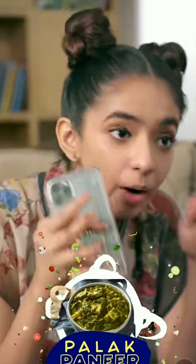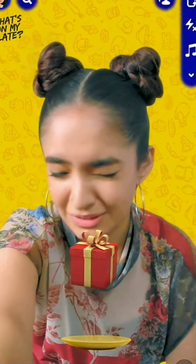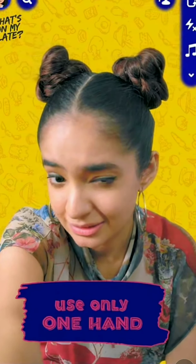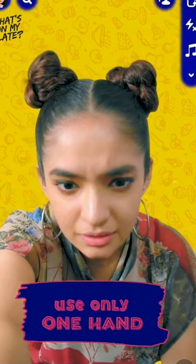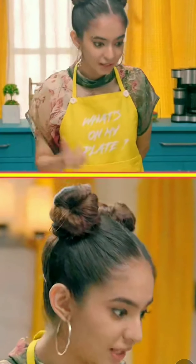So today I'm going to make palak paneer, and that's why I'm going to be judged by my mom. The challenge says to use only one hand. I was already so nervous that my mom will judge the palak paneer.